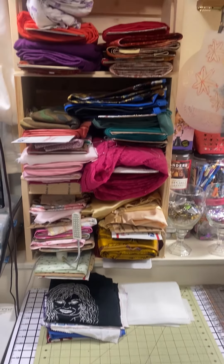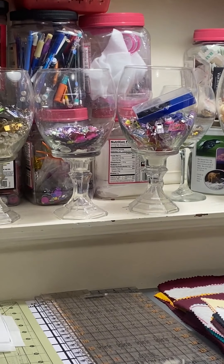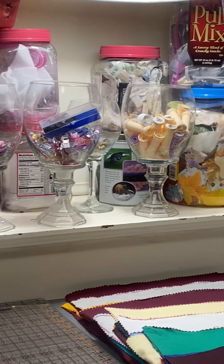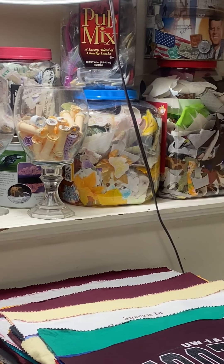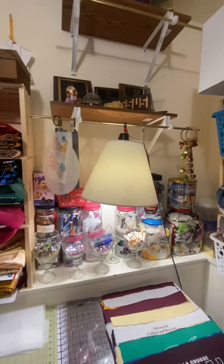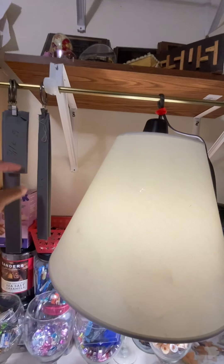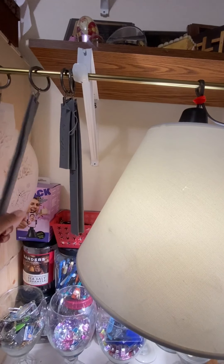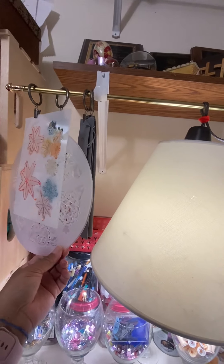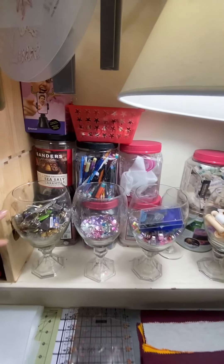On that back shelf again you'll see the wooden containers. I've made these from candlestick holders and candle holders, and I utilize them to hold lots of different notions — for decorative purposes, but also so I can see what I have and use them. On my shelf I also put a curtain rod with curtain hangers to hold the patterns I use for my bag handles, as well as to hold some stencils, and it holds additional lighting over my cutting table.